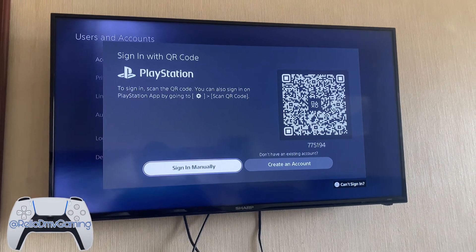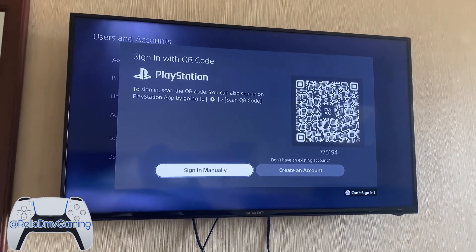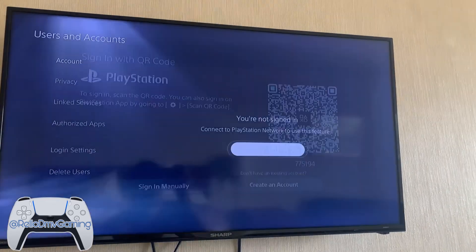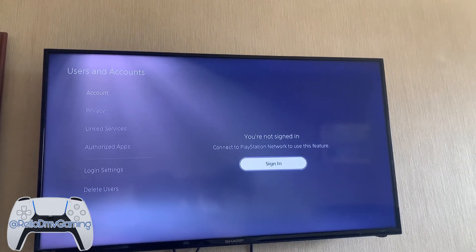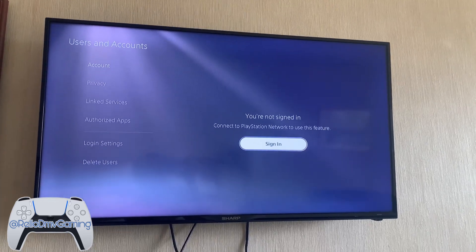This is ReloDMV Gamer and I'm going to show you guys how you can use the app to sign in. So basically, not signed in — just got a new PlayStation or you're just trying to sign into your account on someone else's PlayStation or whatever it may be.